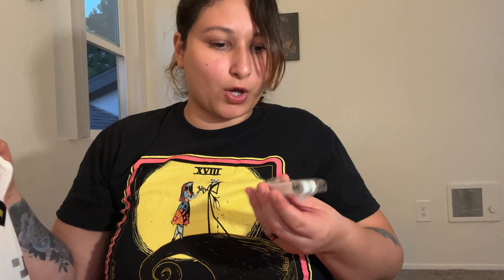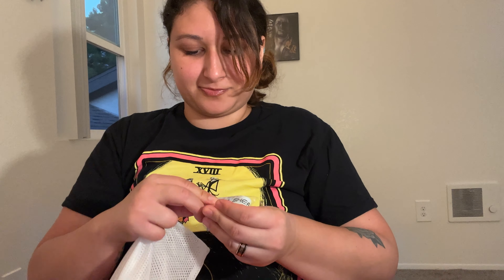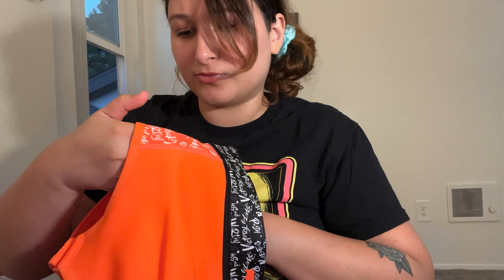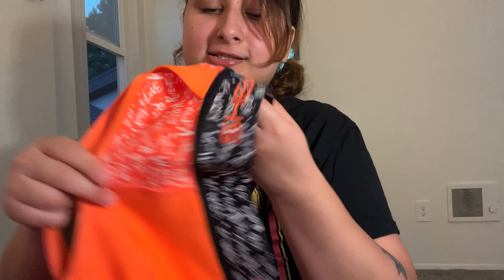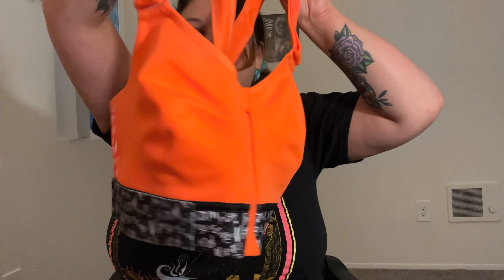Oh, it comes with something — it's a measuring tape to find your size. Cool. So hopefully this is my size and I won't have to reorder. I really like this design. I don't know what it says — I guess it's just a bunch of random words. Maybe I'll sit down and read it one day. So it's orange and black. Really excited for this design.